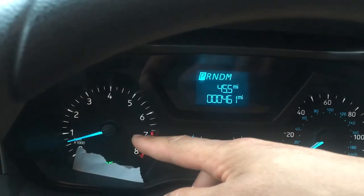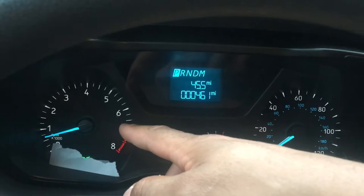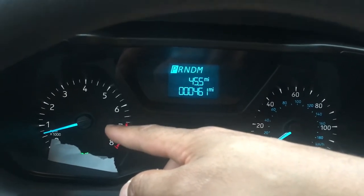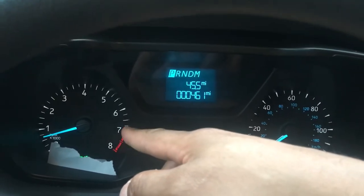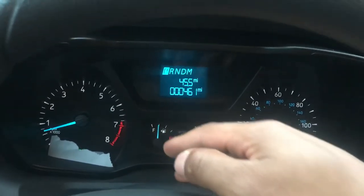this right here is your RPMs. It shows you what RPMs, like how fast your engine is revving. You do not want to take it above seven. If you're taking it that far, you need to pull off the gas or you're going to blow your engine.